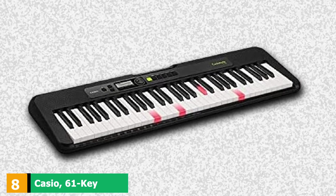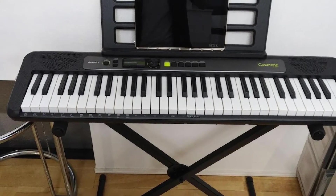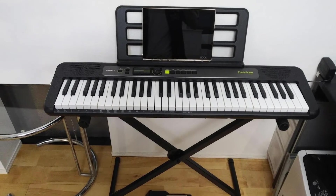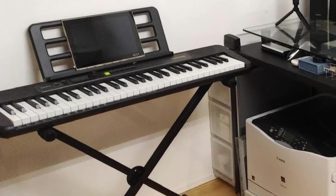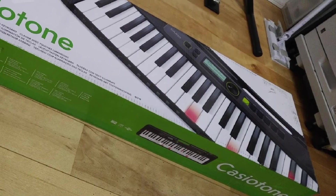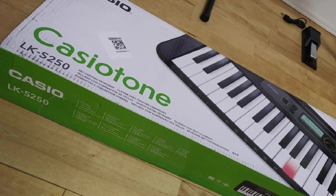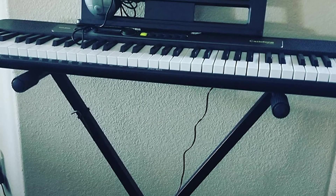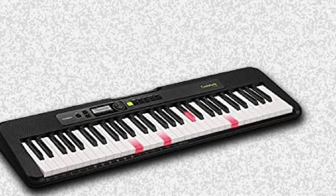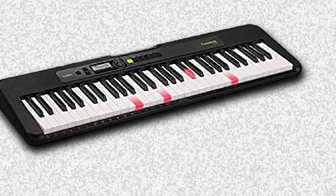The number 8 position is held by the Casio 61-Key Portable Keyboard. For next-level tutorials that include a fun light show, the Casio Casiotone LKS250 delivers. It supports the same tutorial companion app as the CT-X700, but in addition, the LKS250 has keys that glow red to indicate where the player should place their fingers. Using light to help teach people how to play has been around for decades and is a quick way to give new players the satisfaction of playing a song faster. The LKS250 also features great sound quality and a handle for easy transport.